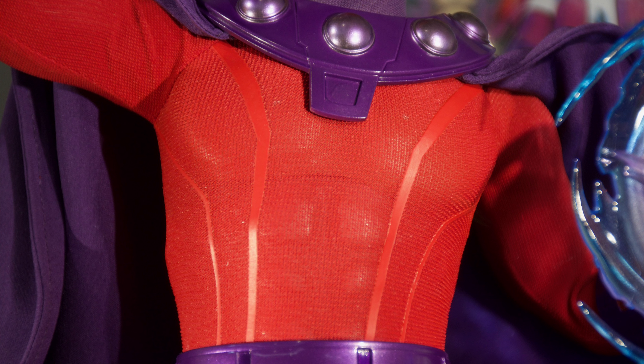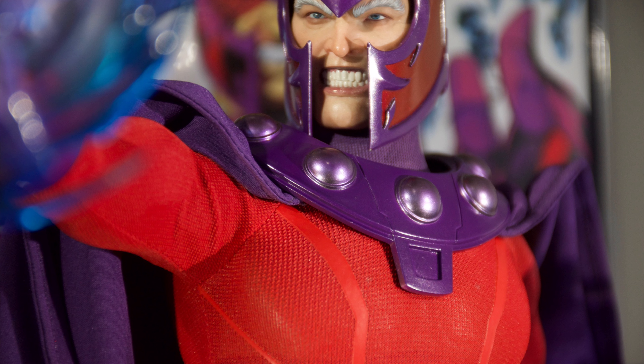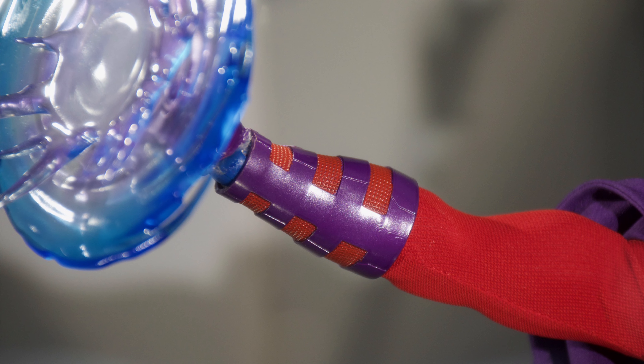There's a spotlight pointed directly at his torso, so you can see through the sheer red material to the base body underneath with the cut under the pecs for articulation — but that's not going to be visible on display in your collection. It's just that the spotlight passes directly through the fabric and bounces off the glossy plastic of the base body. I do like how tight the fabric is, so you can see the musculature poking through. His arms are a better representation of what he's supposed to look like in normal lighting, without the spotlight.